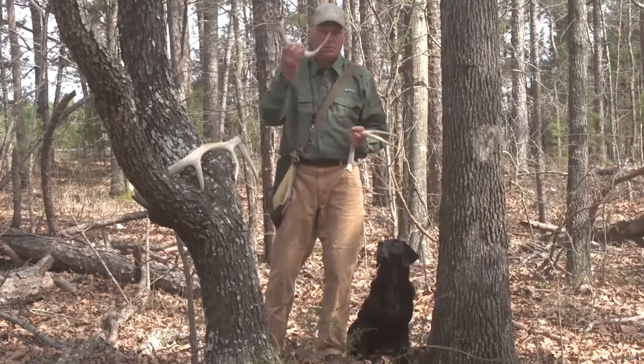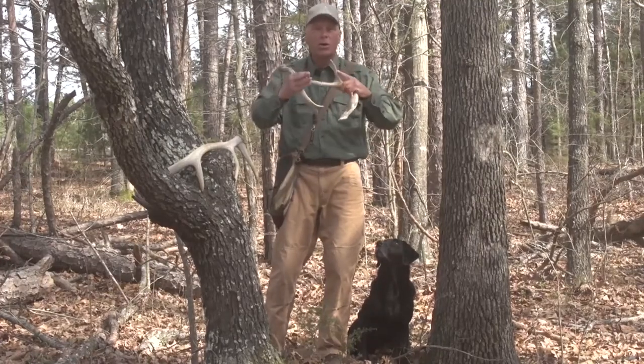These antlers are dropped in the field and he likes to get out and search for them. We start with a smooth shed, one that will not poke the dog and put him off. Later we'll switch to ones with the points, of course, but right now start with something smooth and set up simple, straightforward retrieves.